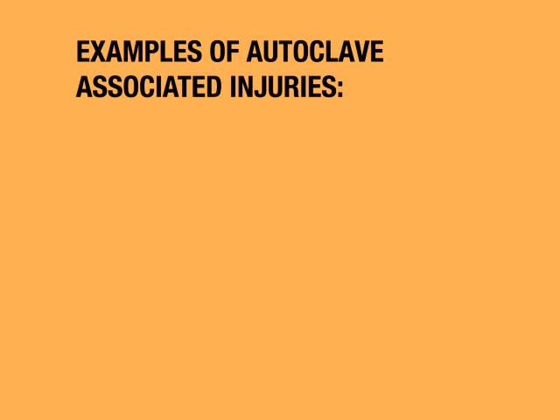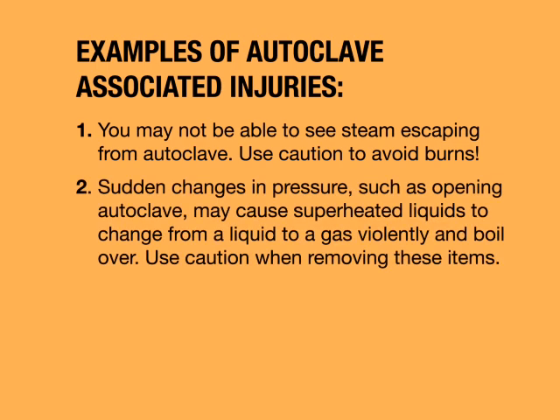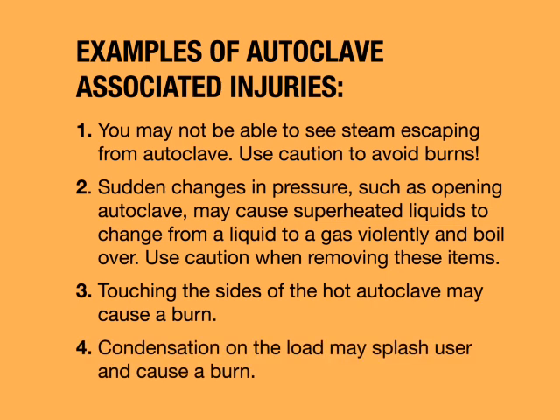Examples of autoclave-associated injuries. You may not be able to see steam escaping from the autoclave, so use caution to avoid burns. Sudden changes in pressure, such as opening the autoclave, may cause superheated liquids to change from a liquid to a gas violently and boil over. Use caution when removing these items. Touching the sides of the hot autoclave may cause a burn. Condensation on the load may splash the user and cause a burn.